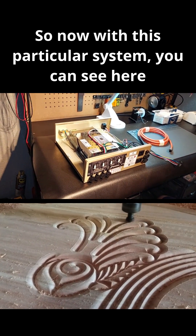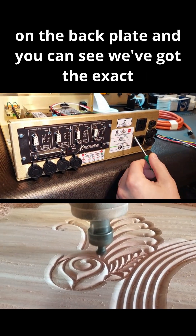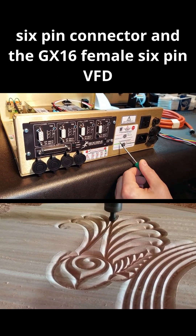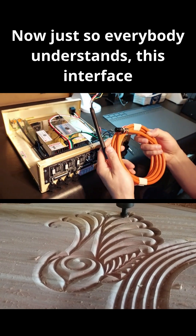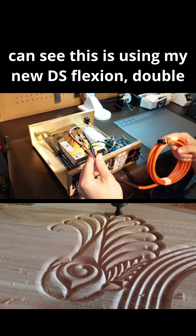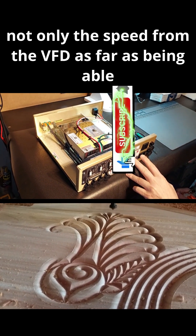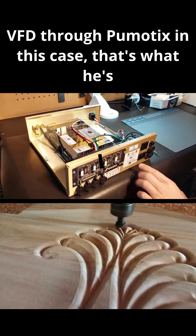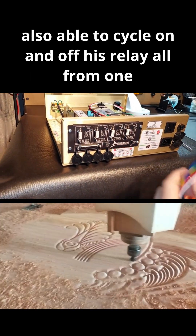With this particular system, you can see the VFD pictured on the back plate, along with the exact pinout required for the GX16 male 6-pin connector and the GX16 female 6-pin VFD interface cable connector. This system uses one cable — my new DS Flexion double-shielded cable — which controls not only the speed from the VFD through Plumotics software, but also cycles the relay on and off.